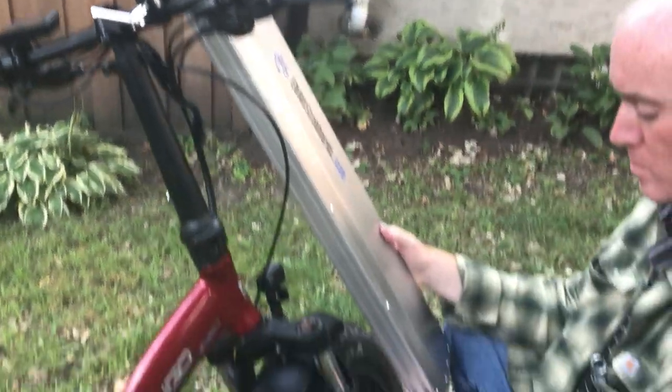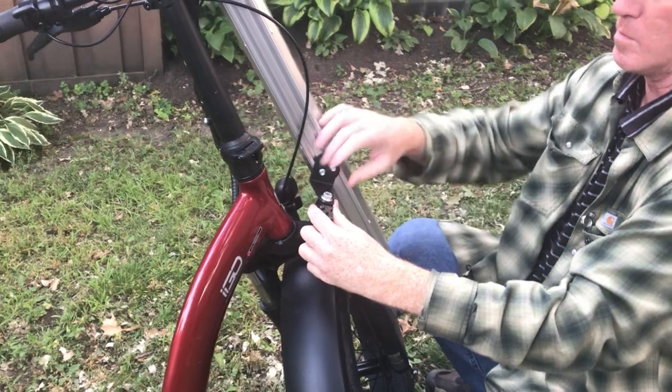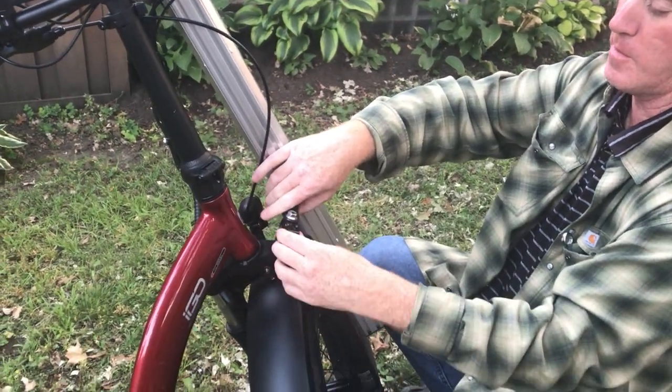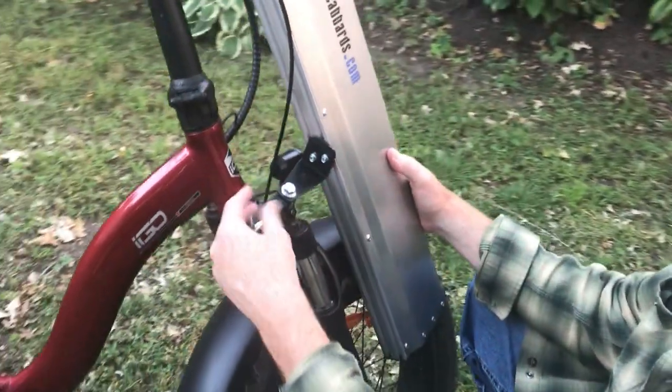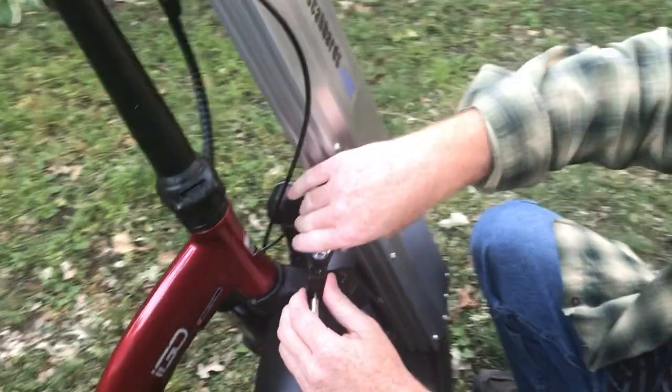Now we're going to mount the bottom. This bike has hydraulic front suspension, so you're going to want to mount it to the stable part of the fork — the part that does not move. On this bike, it's the top.